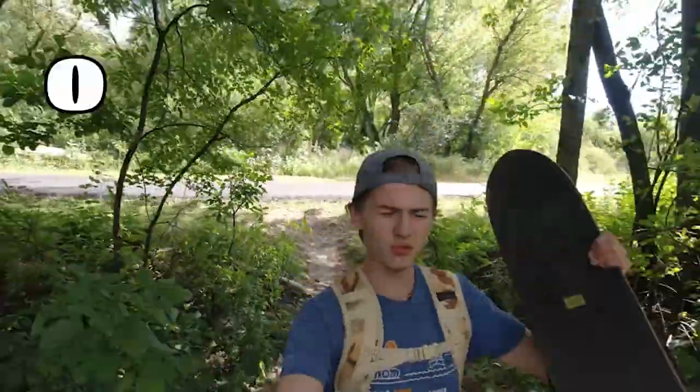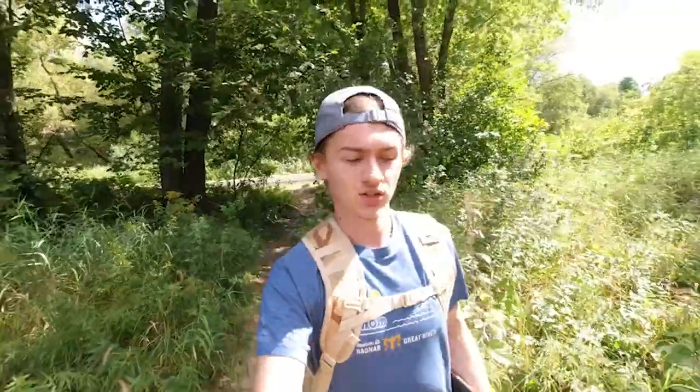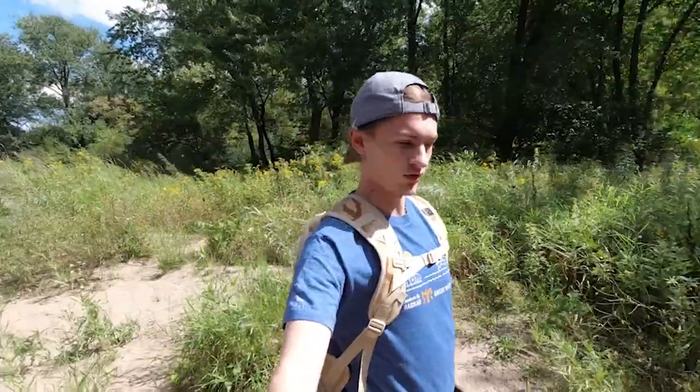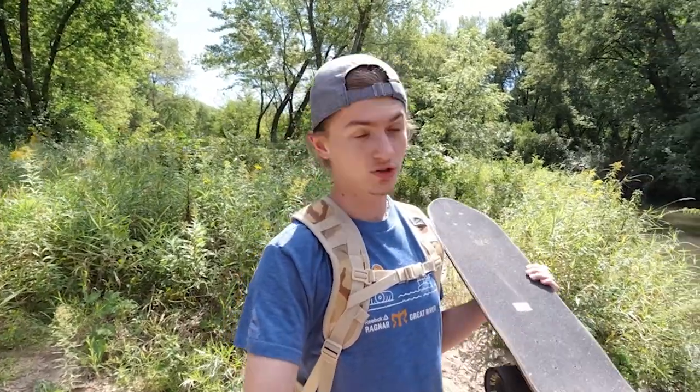How's it going everybody, it is your boy Ogden and welcome back to the vlog. Today I'm just kind of chilling, going down this cool trail, but I want to revisit the Land Yachts Dinghy because I haven't really been riding it very much recently since I've been testing so many boards. I figured, how about we revisit it a little bit and see what all the hype is about, and see if that extra 40 dollar price compared to some cruiser boards is actually worth it.